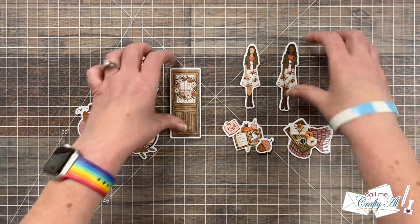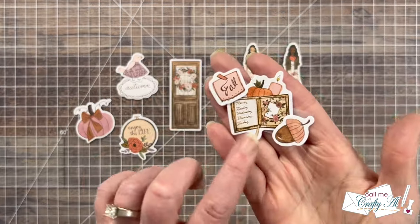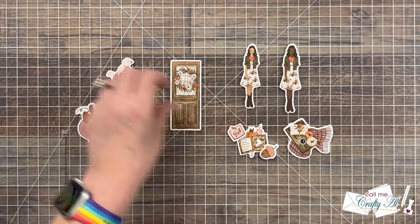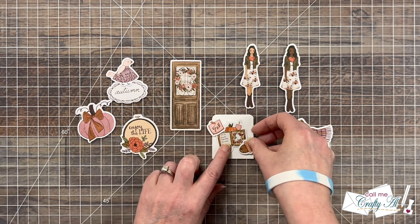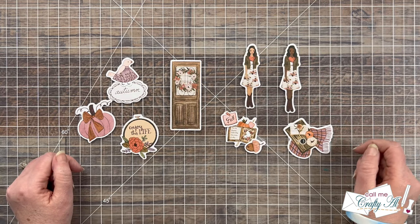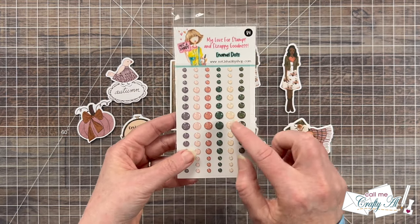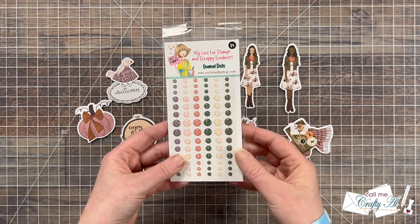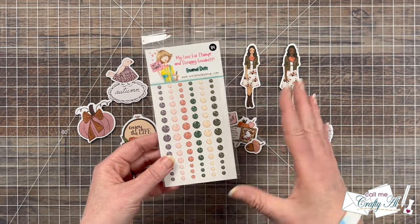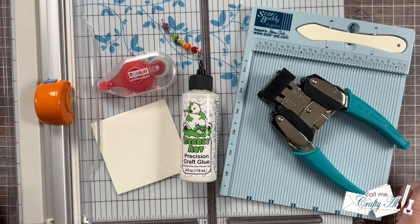Some ephemera pieces are just single pieces, and some are longer, but I also grabbed and made clusters out of some of the smaller pieces. For instance, over here I put three pieces together in a little cluster, and here I have a bird and then an autumn sign — you can see how that will look on the focal point area and get an idea of the final card. Besides ephemera, I also added a little sparkle using the glitter enamel dots that came in the retreat bundle — I like how these add just a bit of extra shine while keeping the card pretty flat. If you want to use gems, diamond dots, or sequins from your stash, you can do that as well.